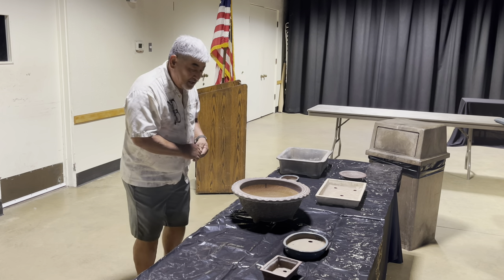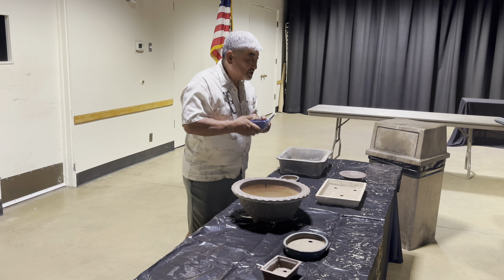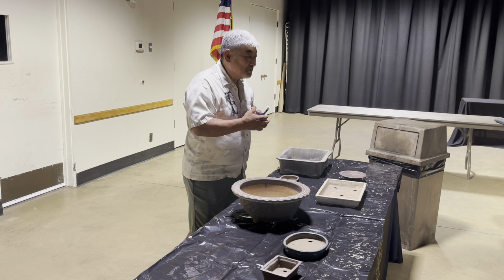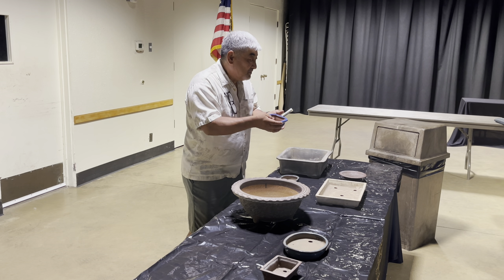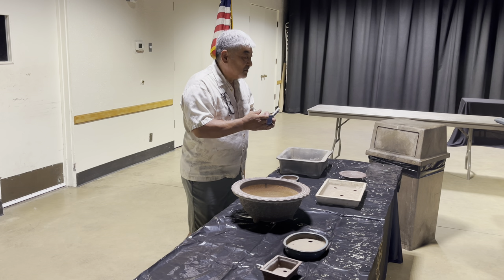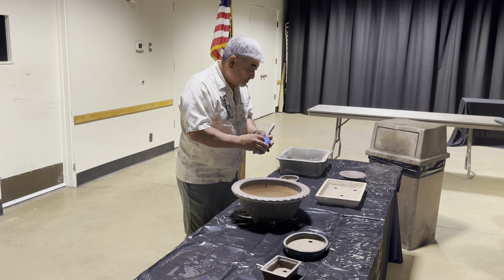I brought this one because it looks too new — it looks like it came off the assembly line yesterday. When picking a pot, it might be fine as a training pot, but if it's going to go into a show, you want to consider a more aged-looking pot, one that has some old age to it.